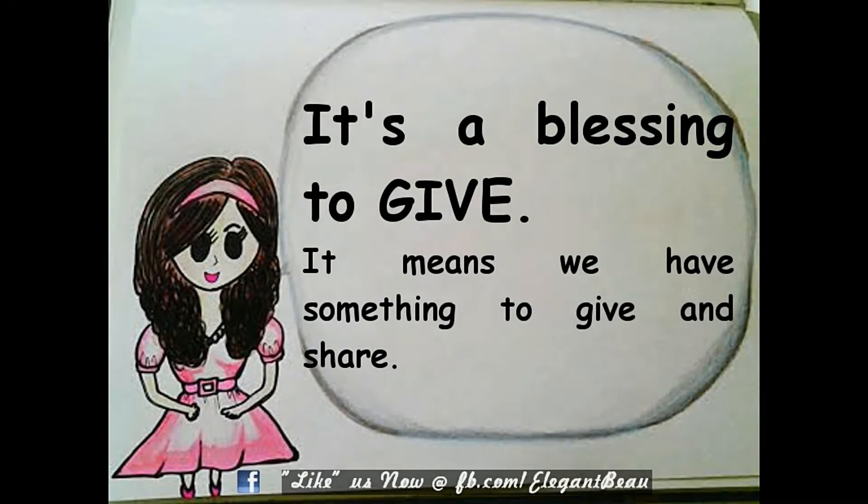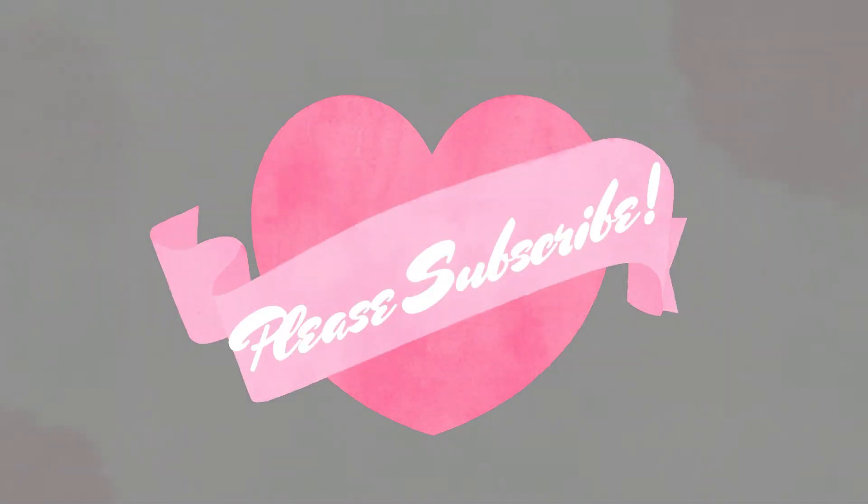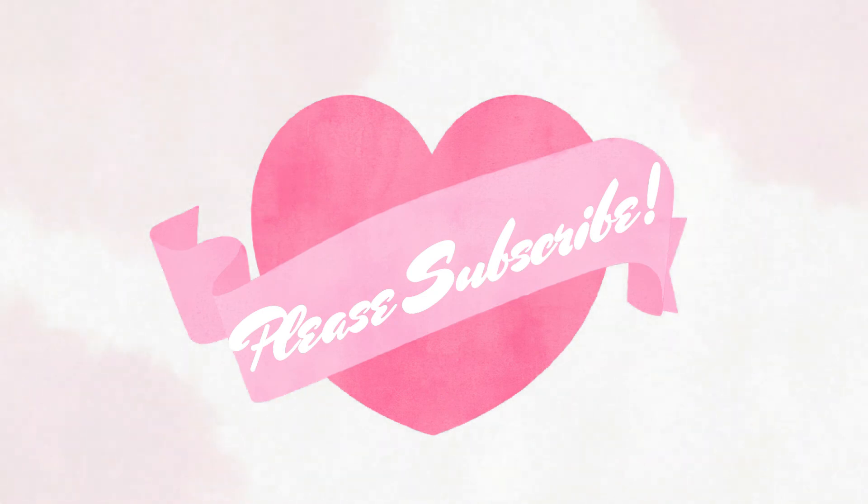Thank you dears for watching, and here's an inner beauty tip for you. Hope you dears like this video. If you do, please help me subscribe, comment, and thumbs up this video to encourage me. Thank you very much! May you dears have a peaceful, blissful, and joyful week ahead. See you next time! Bye!